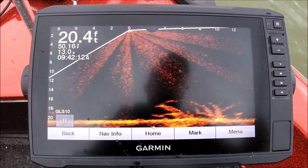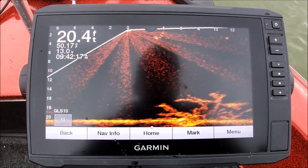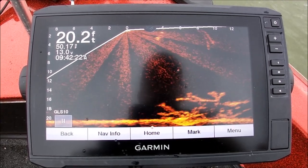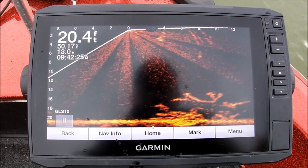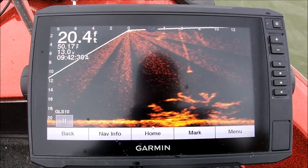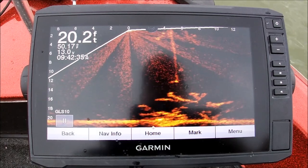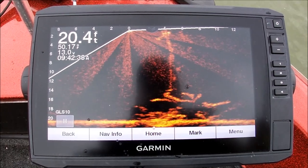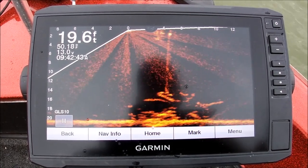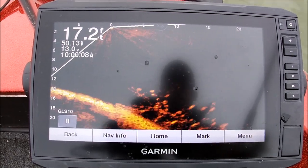Let me get a bait and drop it down there. This is on a 1/32nd ounce head. There goes my bait, guys — you can see it falling over top of that brush pile. I'm running braid today so you can even see the line in the water. You've got to get that screen set so that you utilize as much of it as possible. There goes the bait down — and here comes a fish, he's right on the bait. There we go, now we're getting on them!